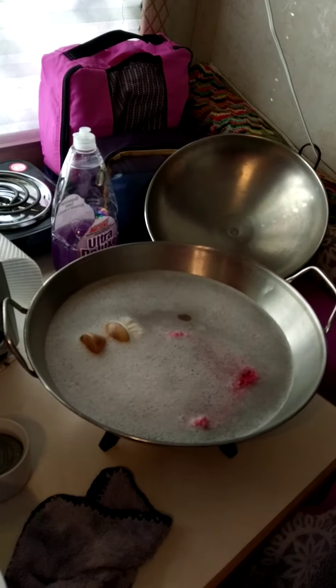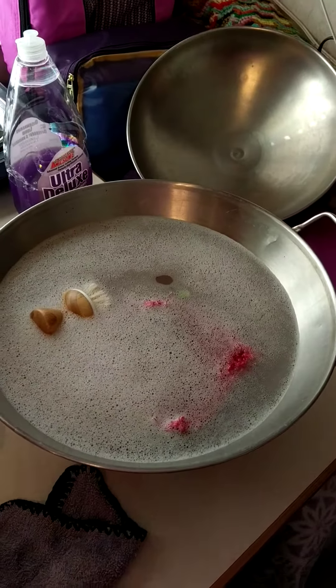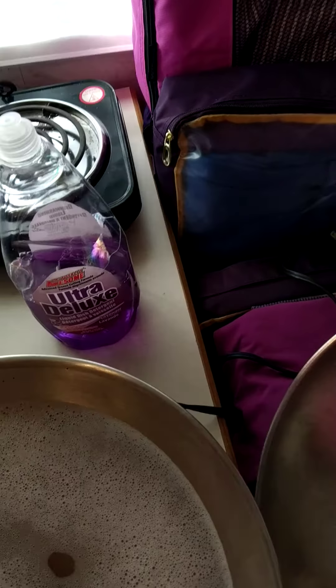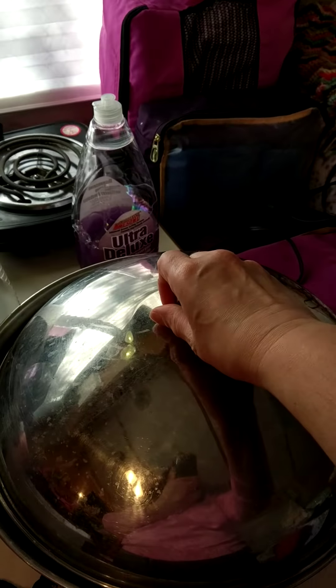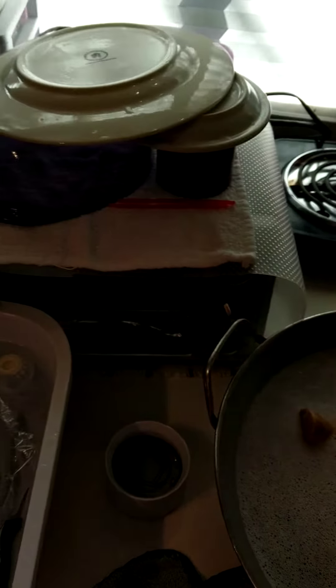As I have showed in previous videos, I heat up the water in my wok. And when I put dirty dishes in the wok, I cover it with this lid. So I got my dishes done and I'm about to dump the water, but I wanted to show you.